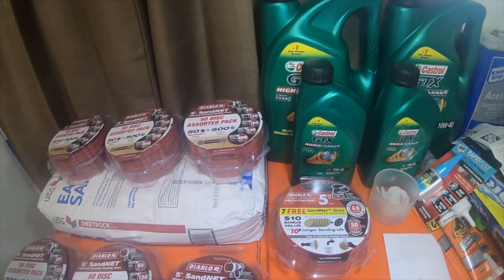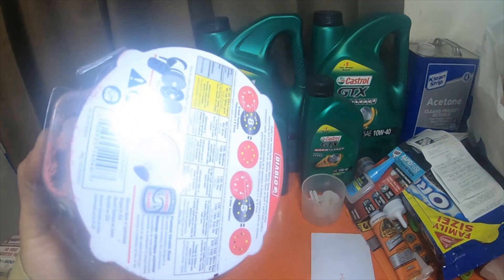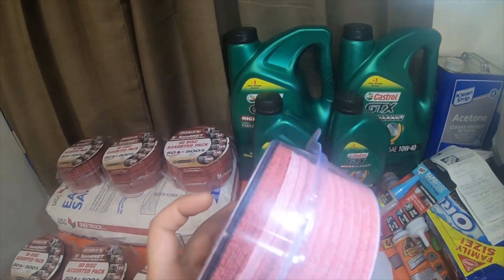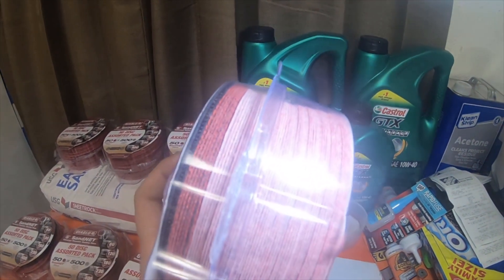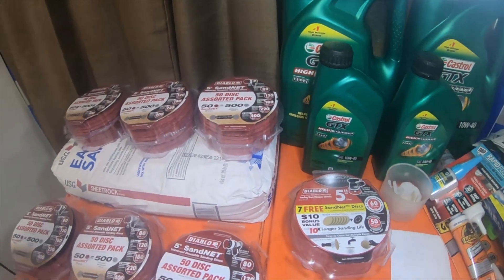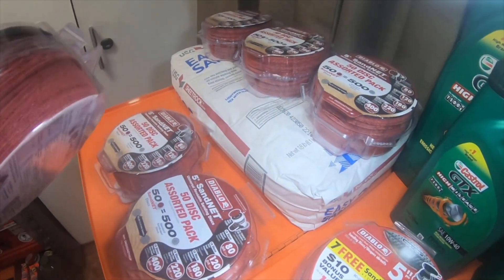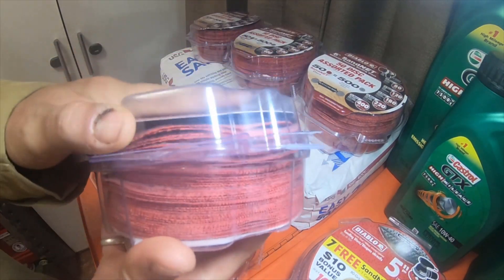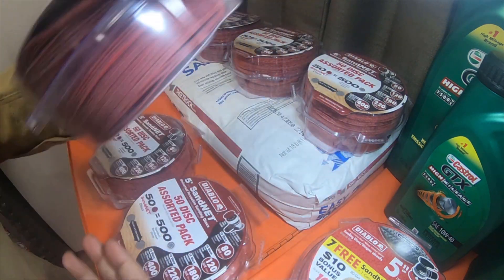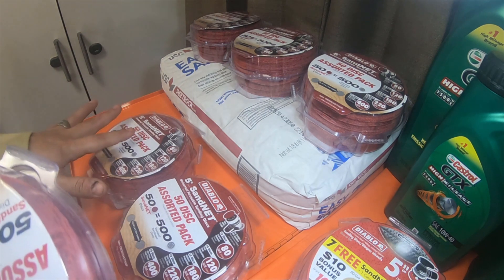One other note: this one right here is actually a 50-disc pack of standard 60 grit, and it has a bonus seven free sand net 60 grit discs in it, which are the darker red ones. But after I turned off the camera from the first video, I noticed it was open — I didn't realize that somebody had already opened it. I counted the discs and there were five missing.